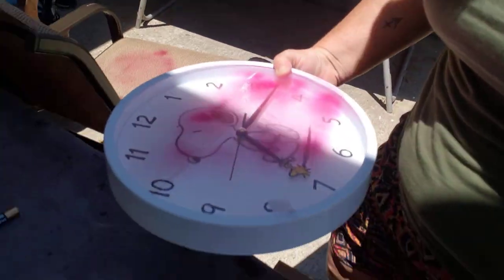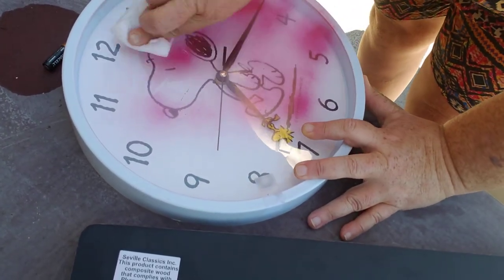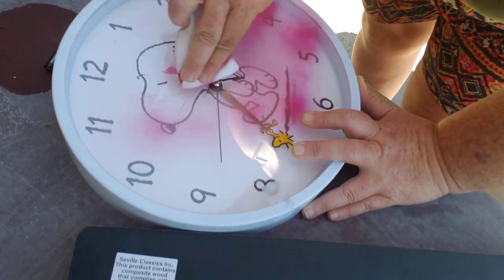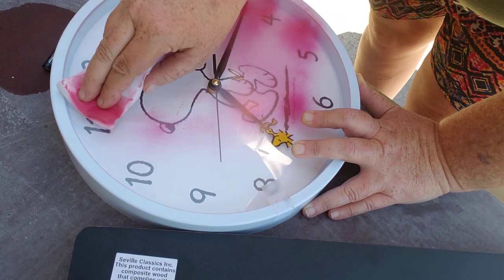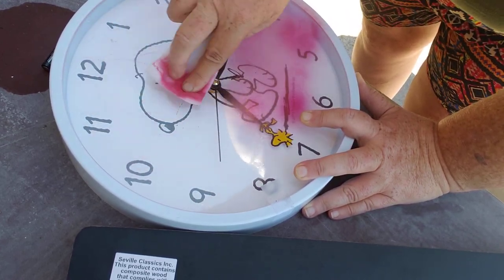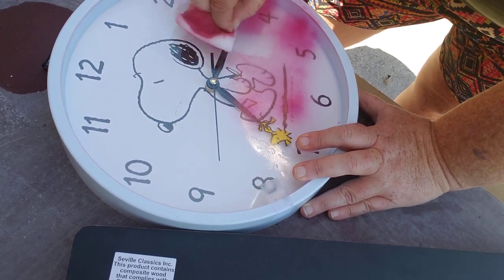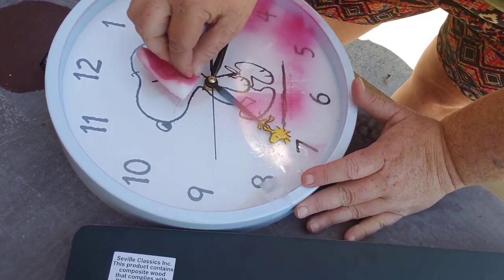Let me tilt you down here so that y'all can see what I'm doing. Hopefully. See? It's coming right off. Magic erasers, people. I discovered magic erasers when my kids were young and they drew on the bathroom wall with permanent marker. And if anybody knows, permanent marker is not easy to get off. It's coming right off, y'all.